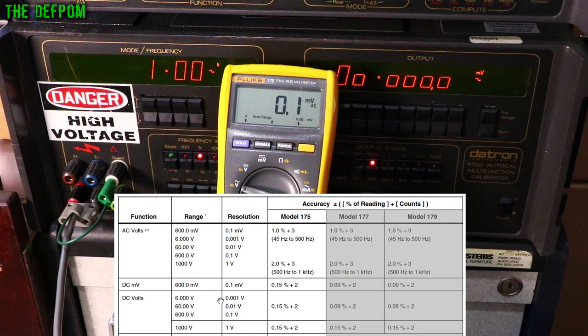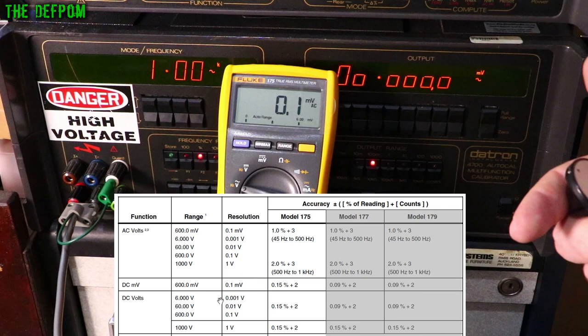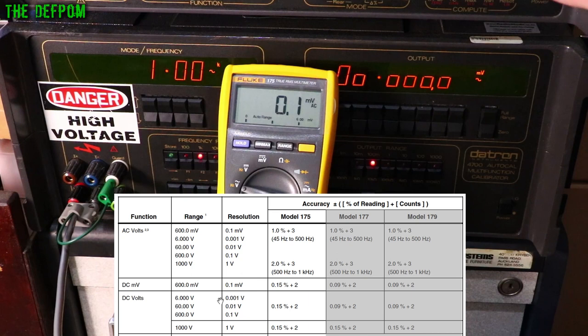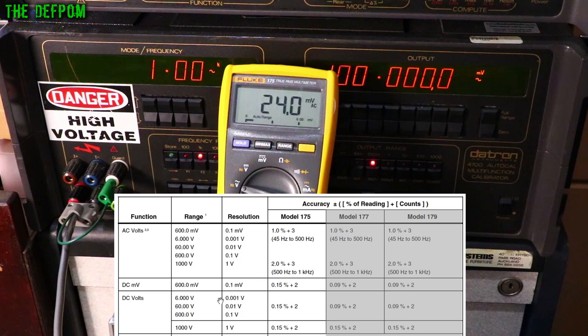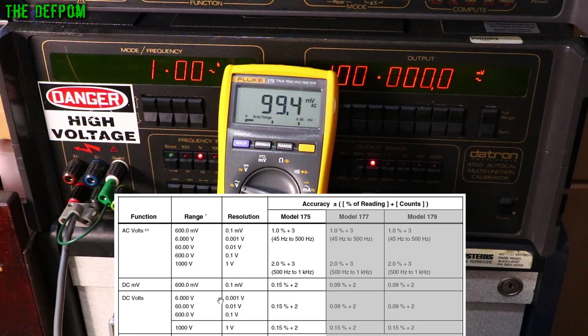The AC spec is 1% plus 3 counts from 45 Hz to 500 Hz, and 2% plus 3 counts from 500 Hz to 1 kHz. At 1 kHz with 100 millivolts output, there's a slight residual noise floor of about 0.1 mV with output off. Turning it on at 1 kHz — it's only 0.5% out, exceeding the 2% spec. Dropping to 500 Hz — still only 0.4% out.